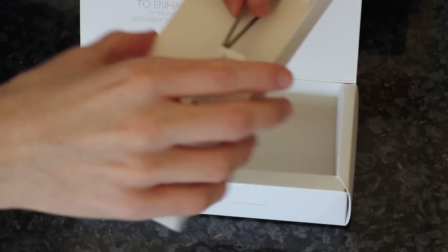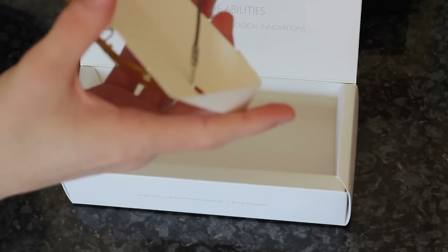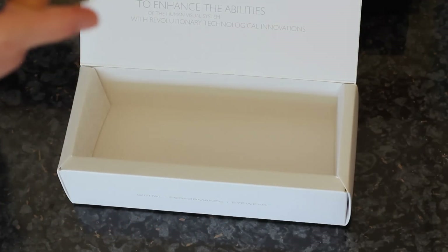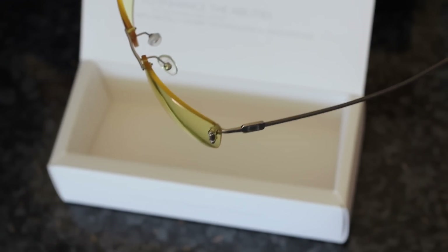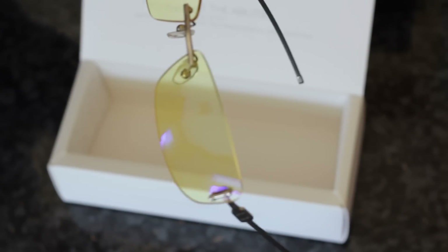I'll just take these out of the case so you can have a better view of them. There we go — these are the Gunner Optics, and there's a side profile of the frame. The frame is extremely, extremely light, and overall I think it's going to be really quite comfortable just sitting on my head.